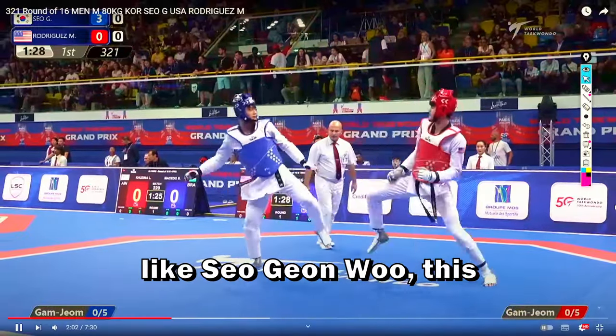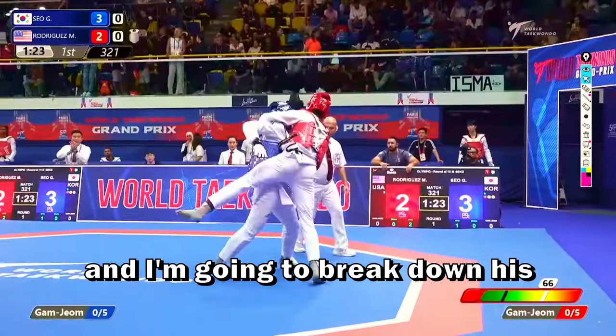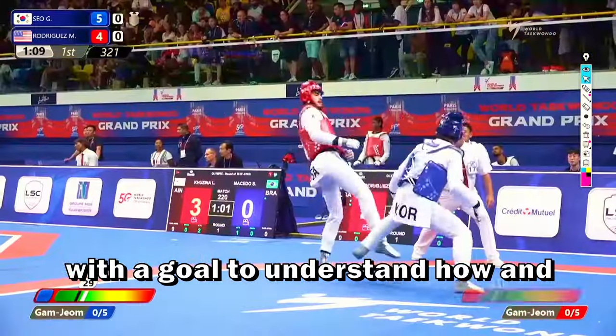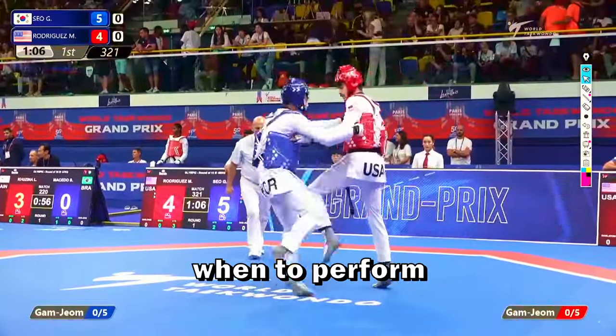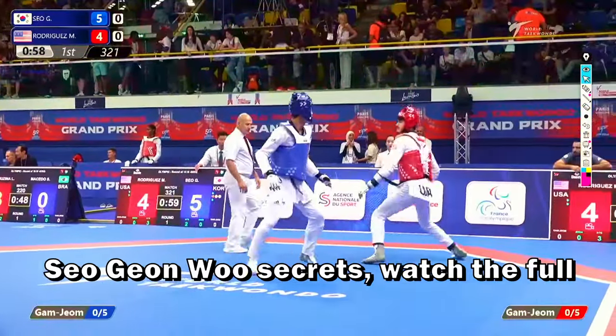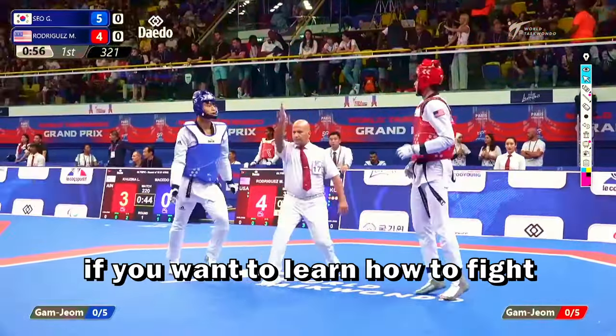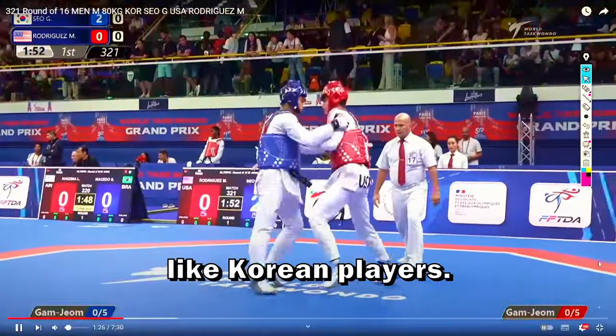If you want to learn how to fight like Sagwanhoo, this is the proper video. In this short fight analysis, I'm going to break down his most used techniques, with the goal to understand how and when to perform those types of kicks. If you want to learn all these Sagwanhoo secrets, watch the full video and don't forget to subscribe if you want to learn to fight like Korean players.